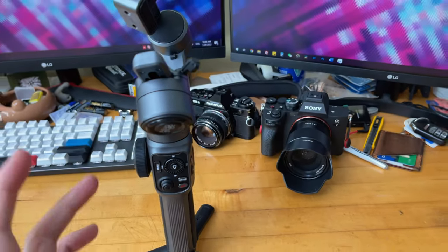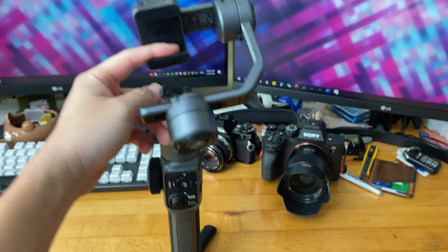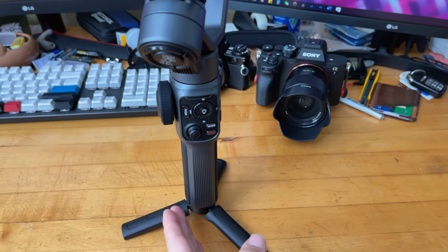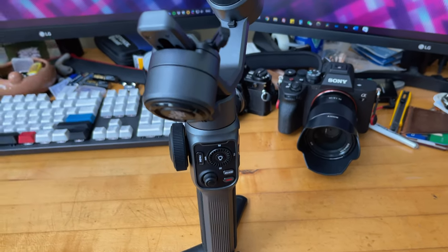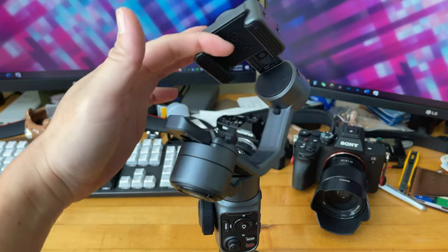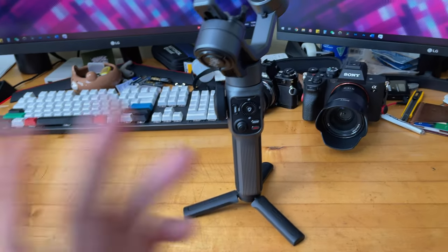But this is excellent for run-and-gun and desktop use. I can also mount this on a stand and have full control of pan and tilt, and it'll be much more stable because it's stabilized by default.